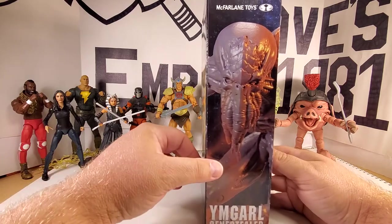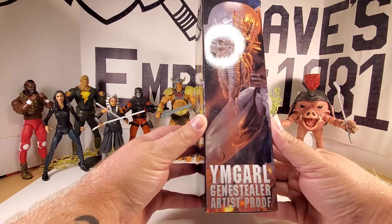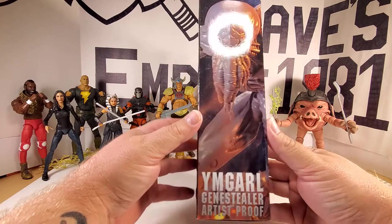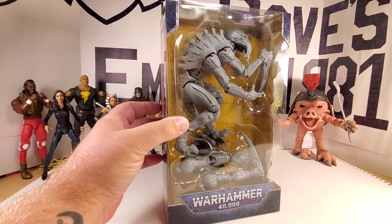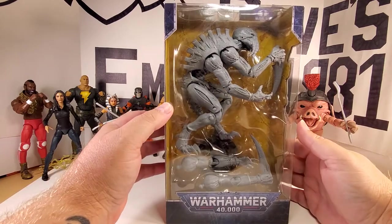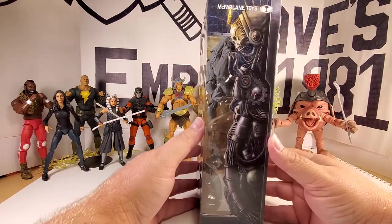There's some product shots on the side. McFarlane Toys. This guy is called the Ymgarl Genestealer Artist Proof — Artist Proof because he's gray. You can paint them up yourself if you so wish; I probably won't. I kind of dig them gray.